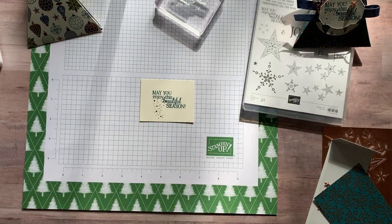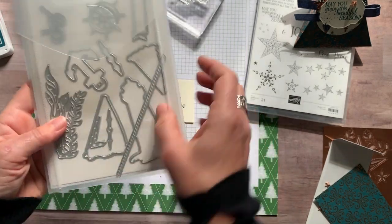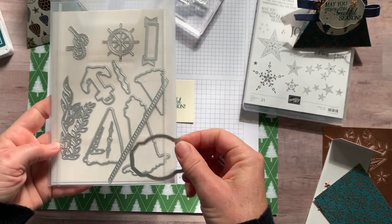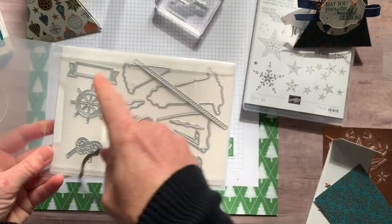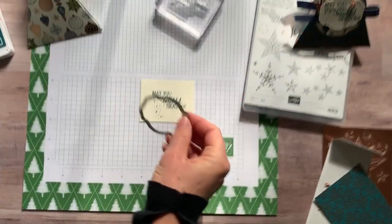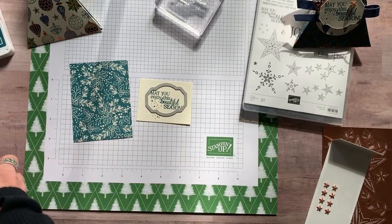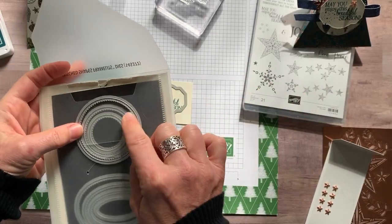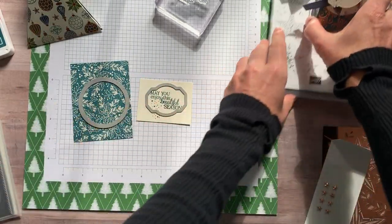We're going to cut it off with some fun framelits. This is one of the labels from the Smooth Sailing dies — you can see all the other dies that come in this pack. It's a really versatile set — obviously nautical imagery, but then they've got this fun little label right there that we're going to use. The other thing we're going to do is cut a circle with our stitched shape dies — I've got the second largest one out here.